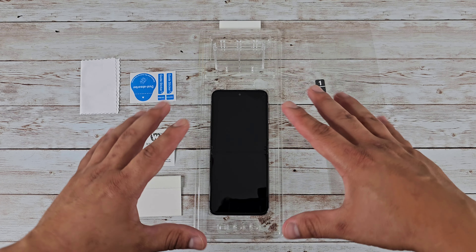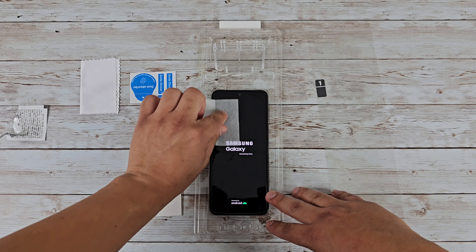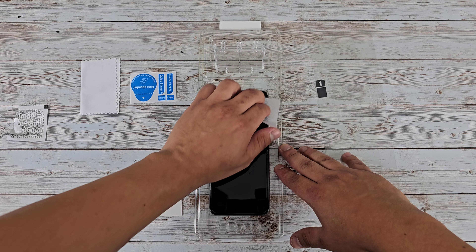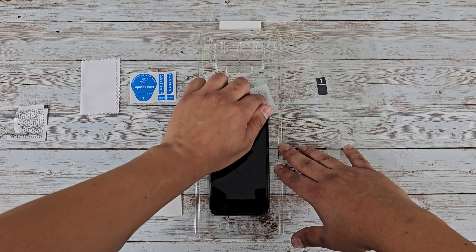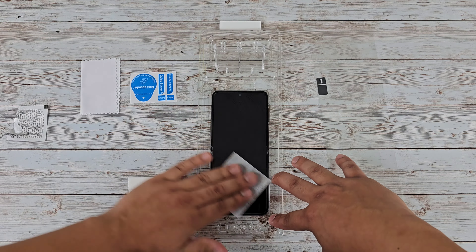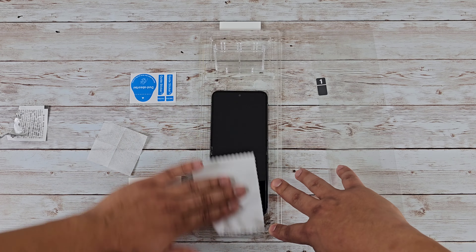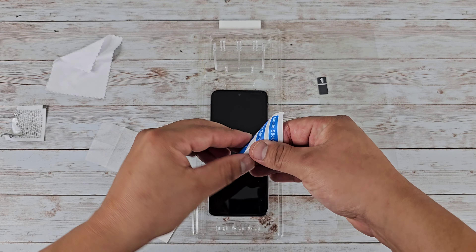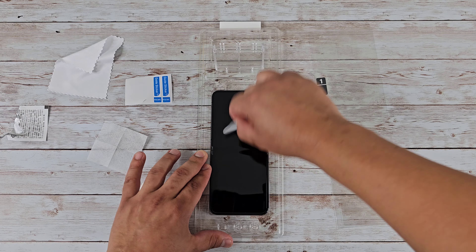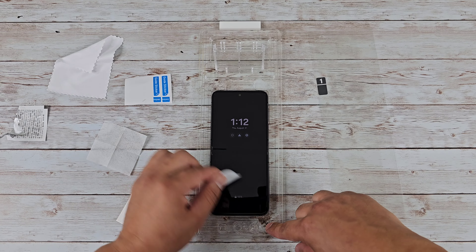Once you've done that, go ahead and set the phone down in the jig — it fits in there nice and secure. Now give it a nice clean. I do recommend doing this in a dust-free environment. It looks like my phone turned back on because it's a little tight against the power button, but that's okay. I'm cleaning up the top corner really well since that's where the adhesive residue was. Go over the rest of it quickly to make sure there are no fingerprints. Then take the dry cloth and dry it up, followed by the dust-removing stickers to make sure there is no dust — you don't want to create air bubbles underneath the screen protector.